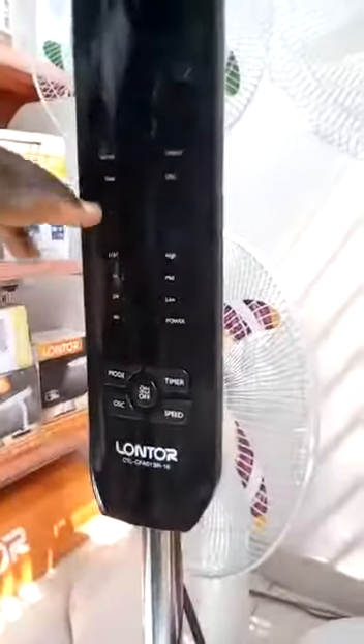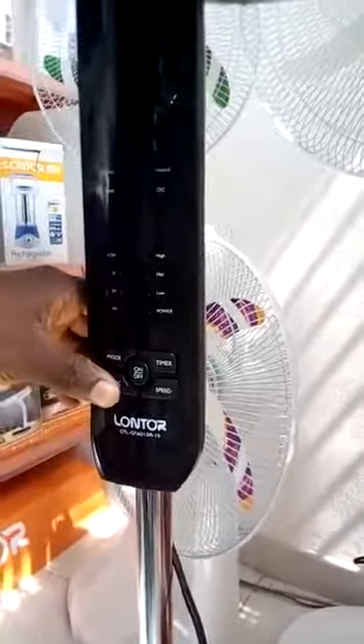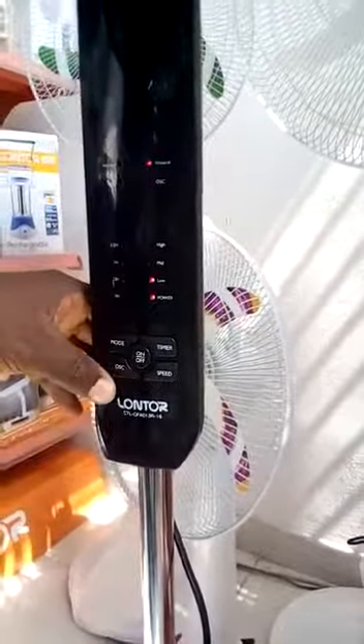It has three modes: there is a natural mode, a normal mode, and a sleep mode. The fan can also be rotated by pressing the oscillation key.